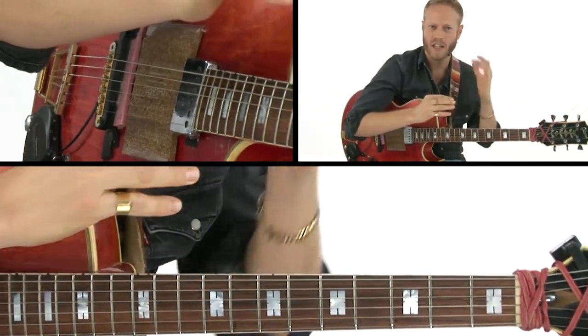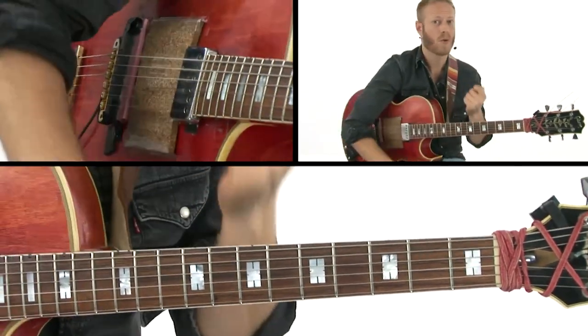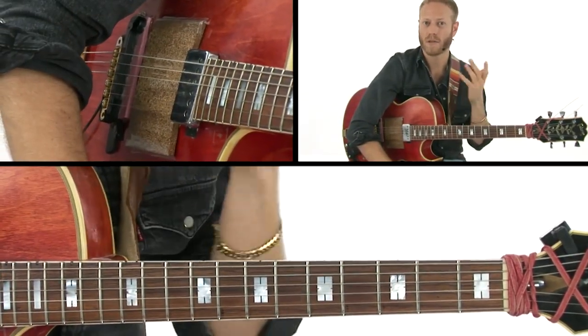And then that connection — the ear, finger, voice connection — is important to keep as strong as possible.